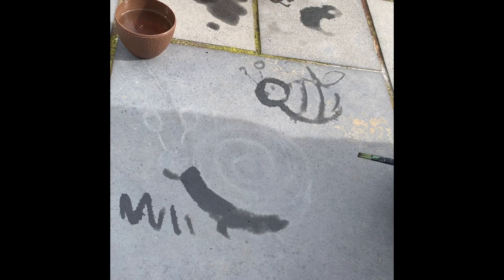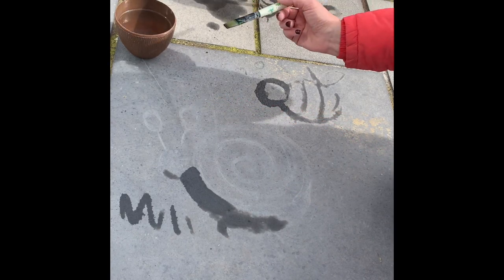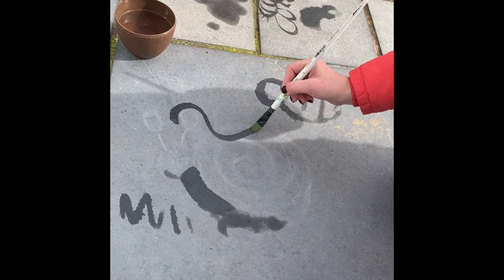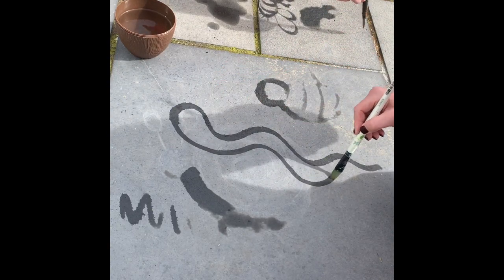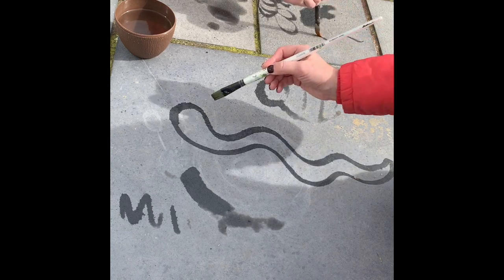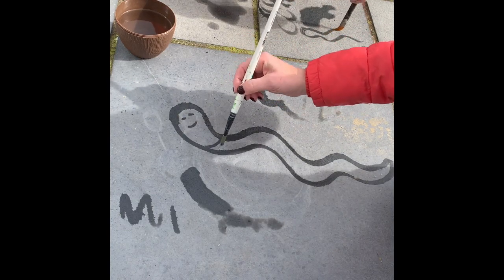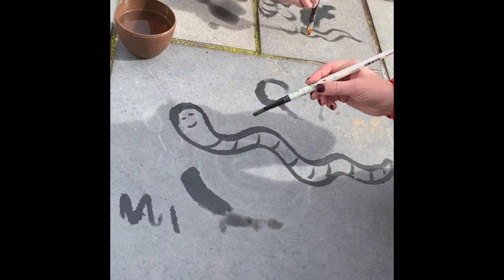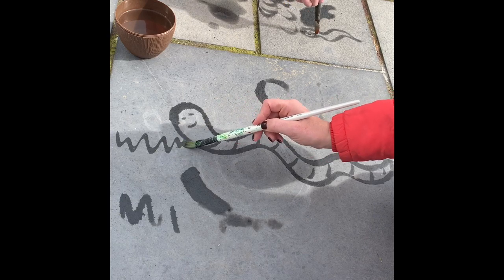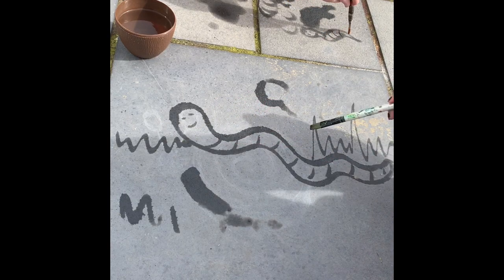Next one we're going to do — should we do a wiggly worm? Yeah, we'll do a wiggly worm. That's probably the easiest one. Just go wiggle, wiggle, wiggle — a bumpy line, and the same along here. Then do some eyes and some lines. It's down at the bottom of the garden, this little worm. We're going to draw some zigzags for the grass.